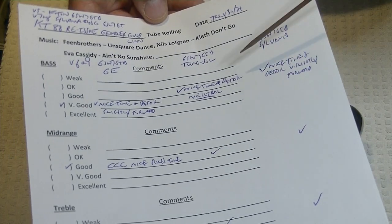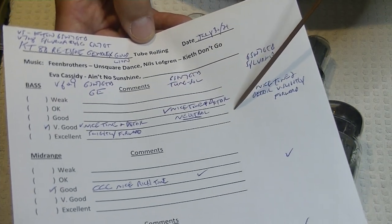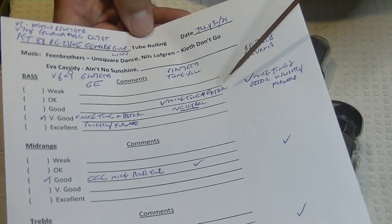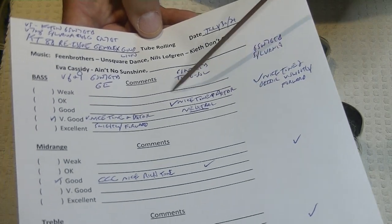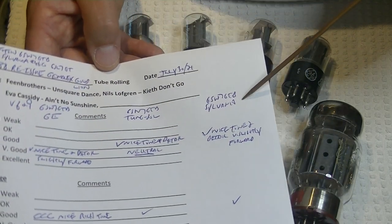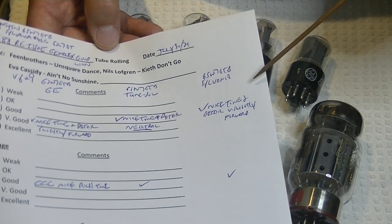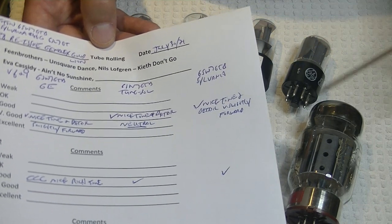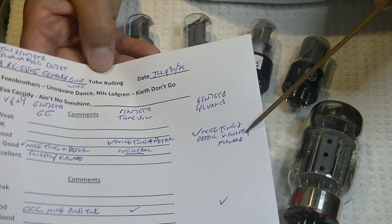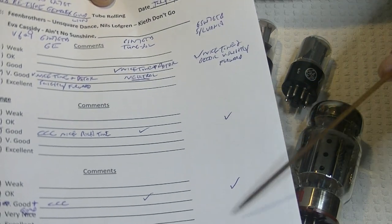I thought I could do better, so I rolled in some Tung Sol 6SN7 GTBs. The bass was neutral — that could be great in some applications, but with the KT88 type, people want the bass to be a little bit forward, so that didn't work. Mid-range and treble were about the same. I also rolled in the Sylvania 6SN7 GTB — basically the same as the Tung Sol. They're both wonderful tubes, but they won't be the best in every application, which is why we roll tubes. The bass with the Sylvania was very slightly forward, which is common of the early Sylvania tubes, both the 6SN7s and the 6SL7s. Mid-range and treble were all basically the same.